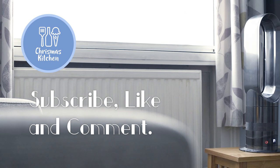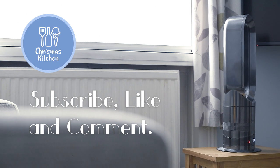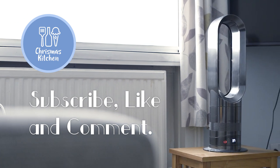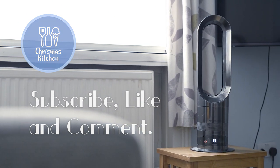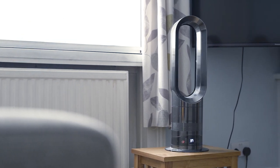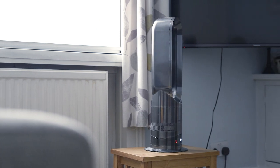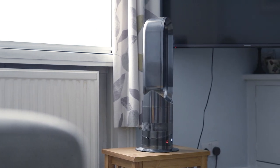Hello everyone and welcome. Today we're going to be reviewing a fan heater — the Dyson Hot and Cool AM05. The latest model out now is the AM09, but this particular one, the AM05, is a 2000 watt fan heater.